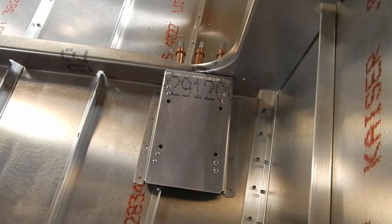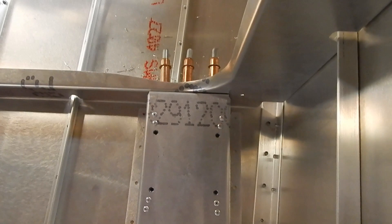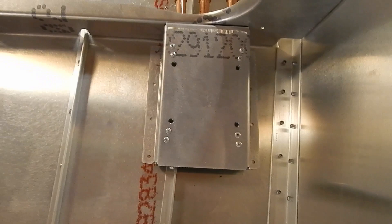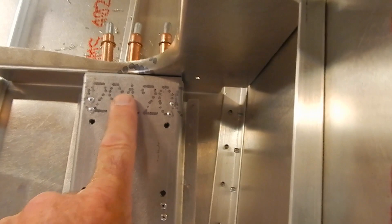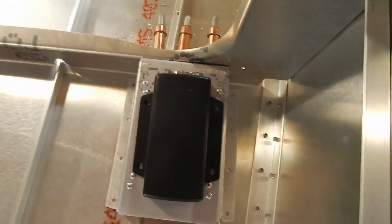The magnetometer gets installed between the eighth and seventh bulkhead. I drilled and clecoed the front of it first, getting it flush up against the bulkhead. Now I'll put the skin drill holes in and just rivet it in place. I did move it over just a little — they don't tell you exactly where, but I want to make sure there's enough room for the plug to clear the edge of the bulkhead — and it should work.